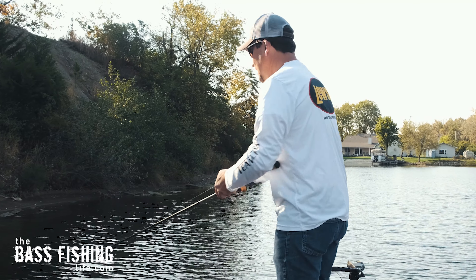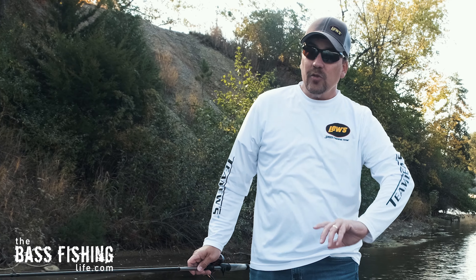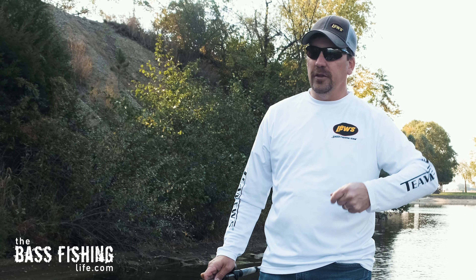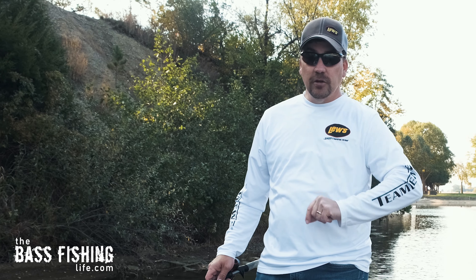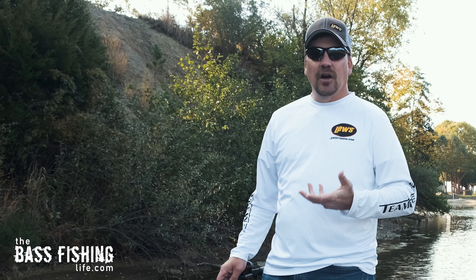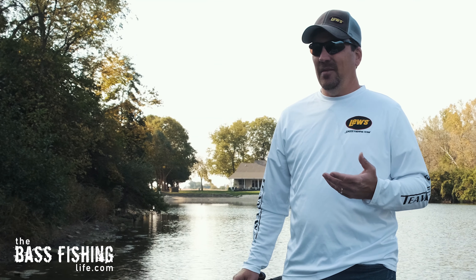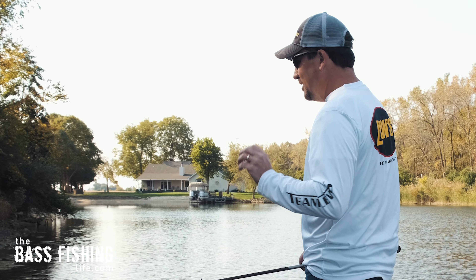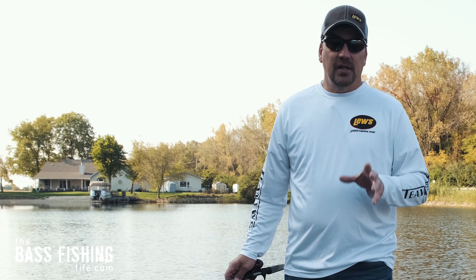One nice thing about a buzz bait is you can put lots of different trailers on it — you can vary the water displacement and sound signature. Put bigger toads or a small grub on the back, add a trailer hook if you're getting short strikes, or bend the wire a little so the blade clacks against the arm differently. If you're looking for quick and easy modifications, the buzz bait has the advantage. Sometimes changing the sound or vibration just slightly can make the difference between few bites and many — or between small bites and big ones.